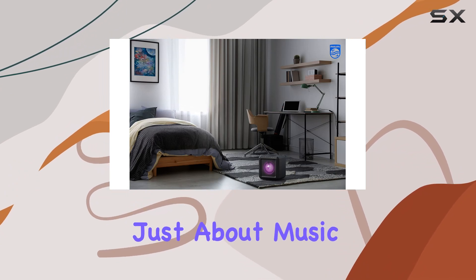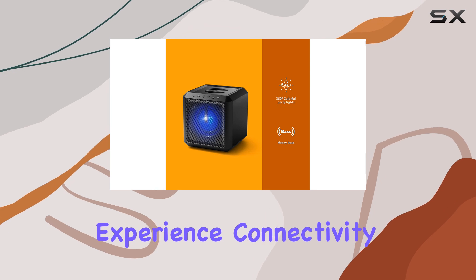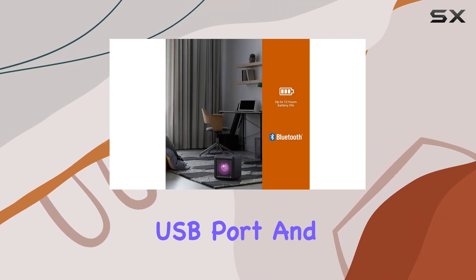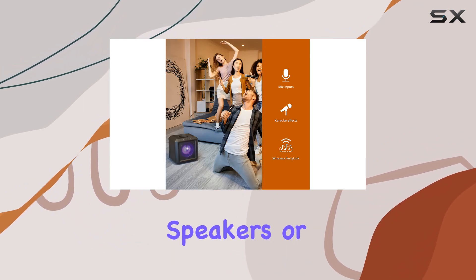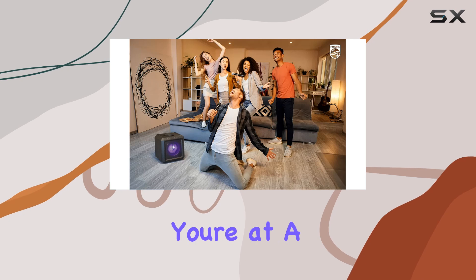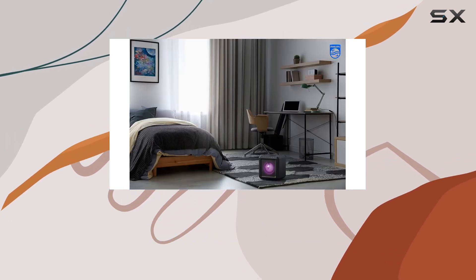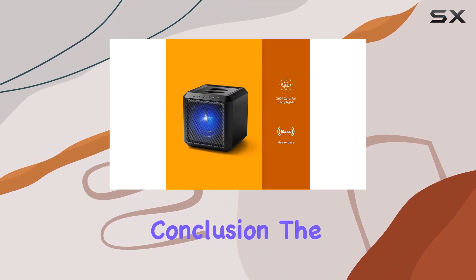This speaker isn't just about music — it's about creating an immersive entertainment experience. Connectivity options abound with Bluetooth streaming, an auxiliary input, USB port, and even a line-out socket for linking to additional speakers or amplifiers. Whether you're at a friend's place or partying on a rooftop, the portable design and carry handle ensure you can take the X4207 anywhere.